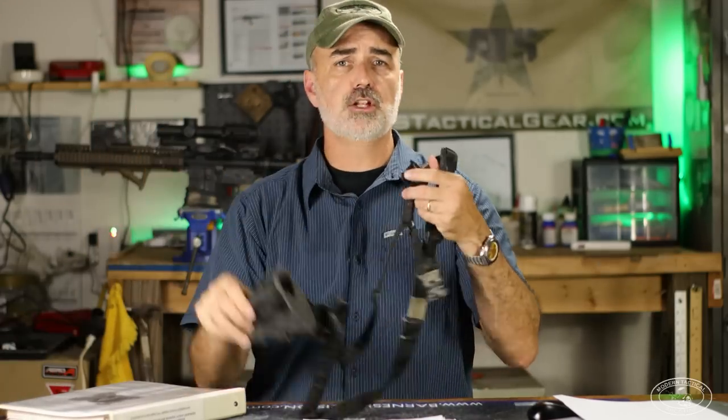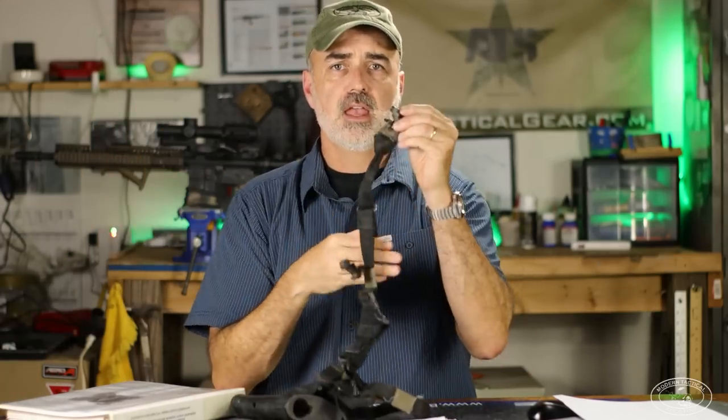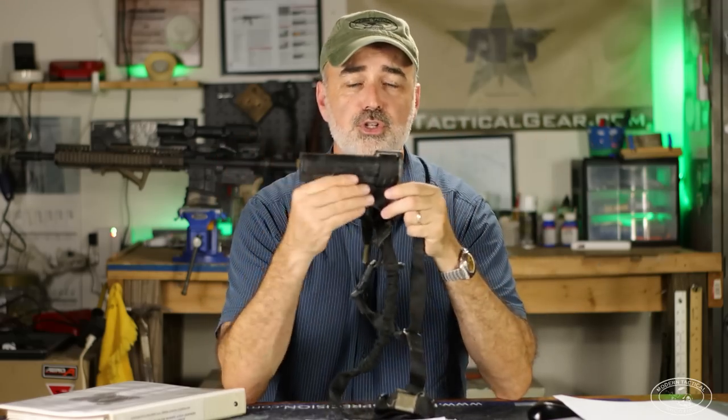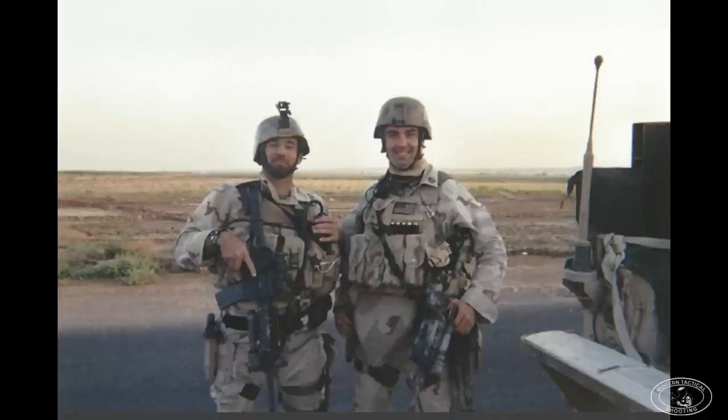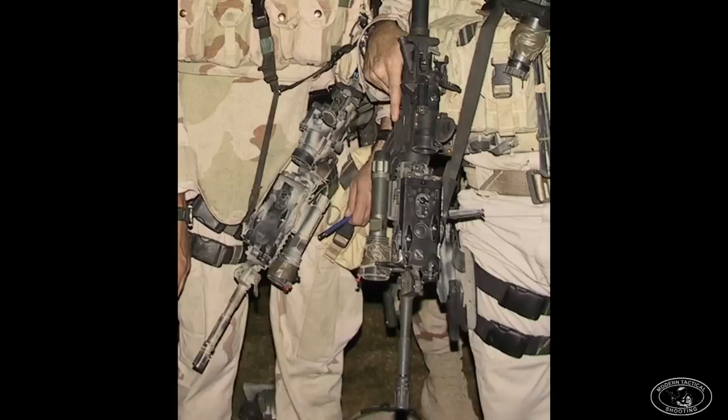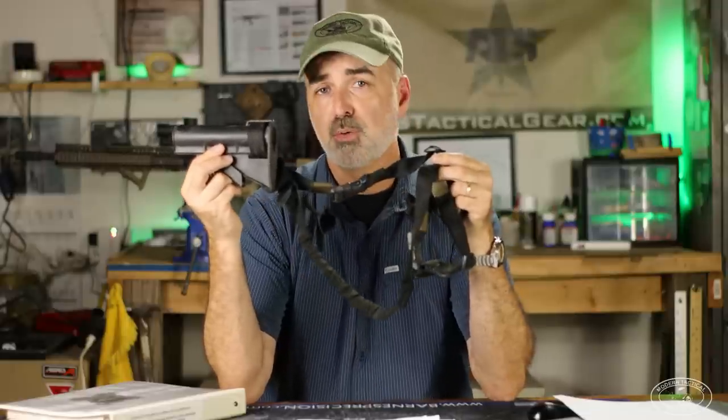Another item that came as part of the basic SOPMOD Block 1 was the combat sling, which is basically a multi-point sling that came with a Knight's Armament rail connector and a Hush Stocker sling swivel. I still have mine today attached to an original CAR stock. I actually ran this sling and CAR stock all three tours I did in Iraq from 2003 to 2005. Multi-point slings are totally out of date now, but back in the early 2000s, this was the way to go.